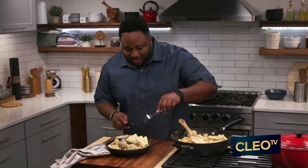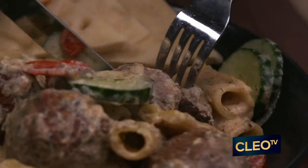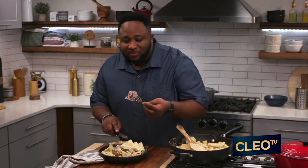All right, I'm ready to eat, let's dig into this. Look at these big juicy meatballs, look at this. Cooked to perfection, that's what I'm talking about. Let's get it.